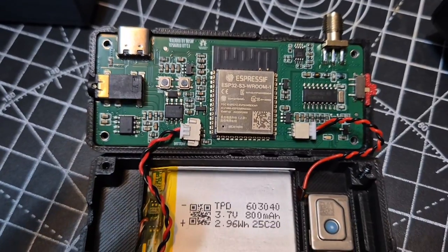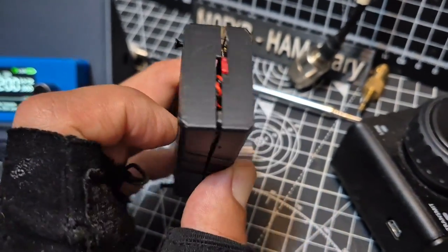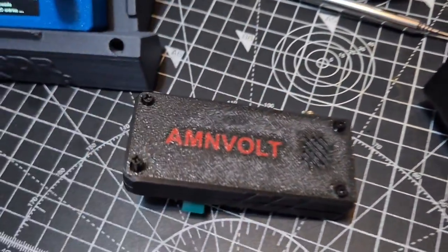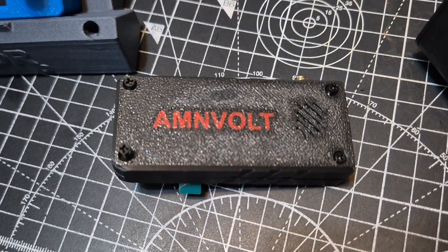And they're not expensive. So when you search to buy, just watch that little on-off switch doesn't fall out. Search for the AMN Volt and I definitely think it's the better one. So yeah, video coming soon — loading the firmware. Bye for now.